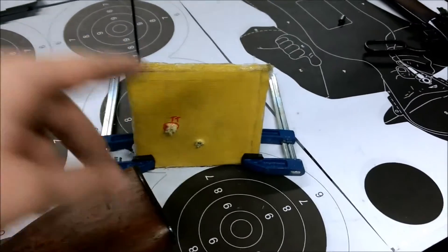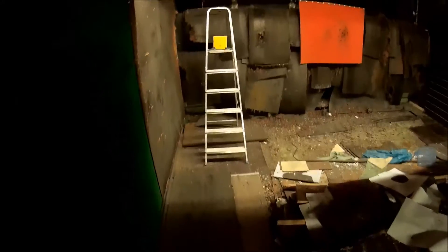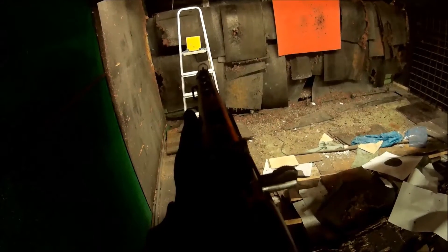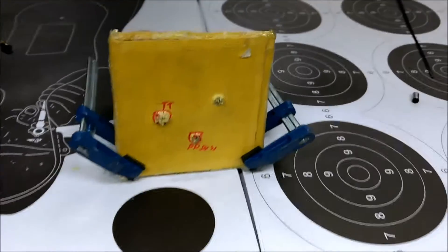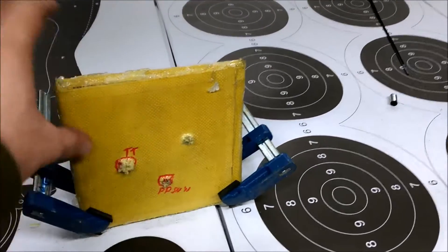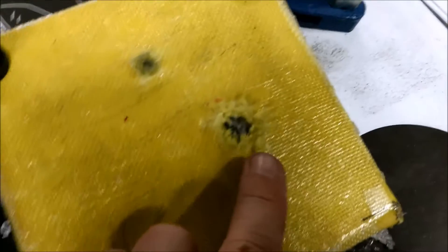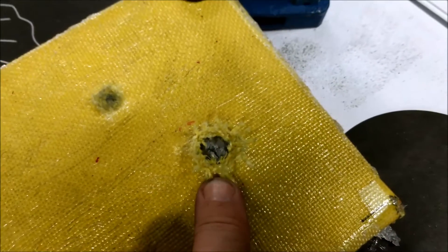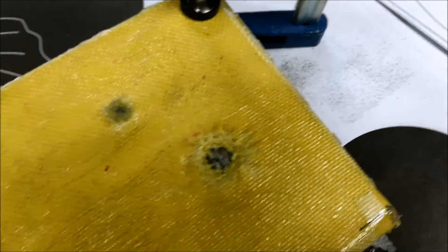We're going to put another shot from the PPSH over here. Another shot from the rifle — well, machine pistol really. Big hole, but there is no penetration. The plate is slightly cracked, on the edge of letting go, but it didn't let go. There is no hole, it didn't penetrate.